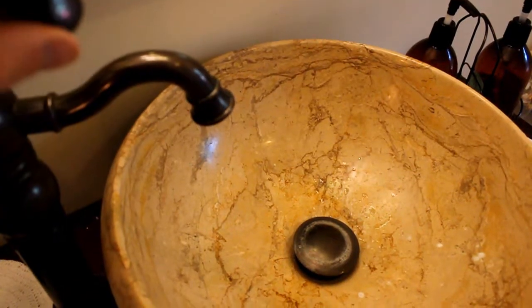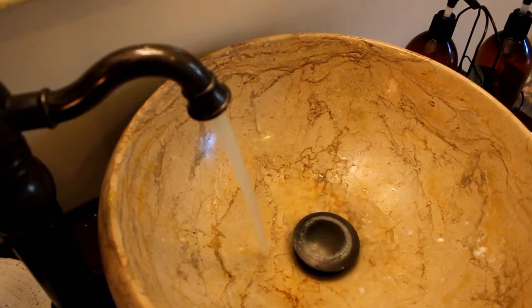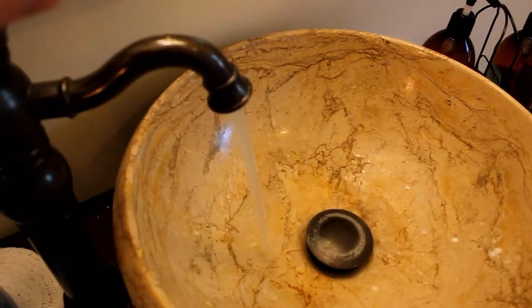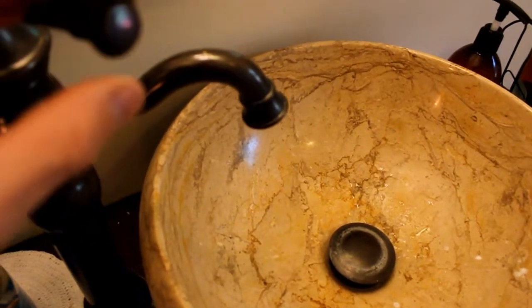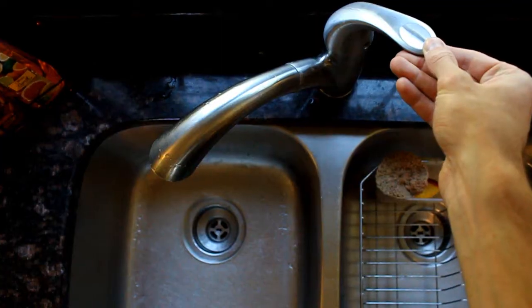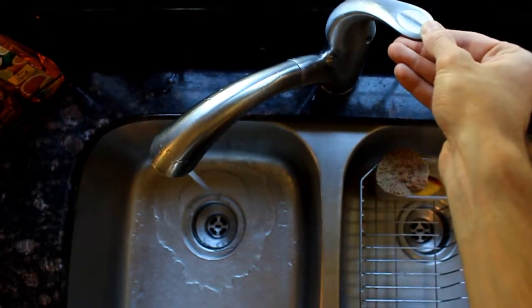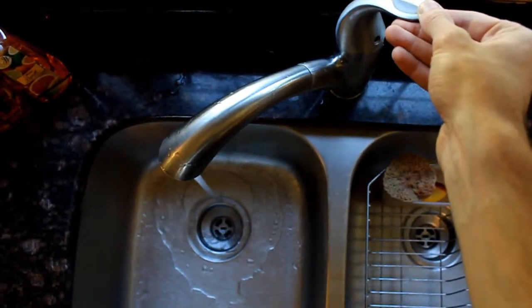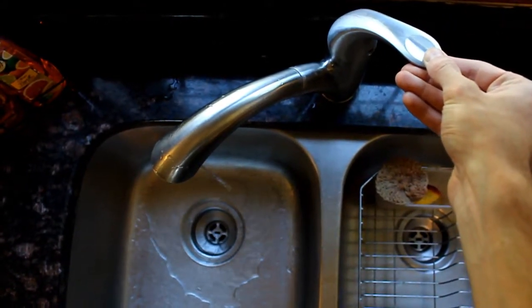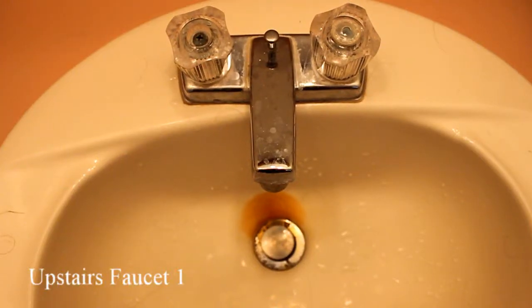Starting from the front, this is our first faucet. Up next we have the kitchen faucet. Up next is upstairs faucet number one.